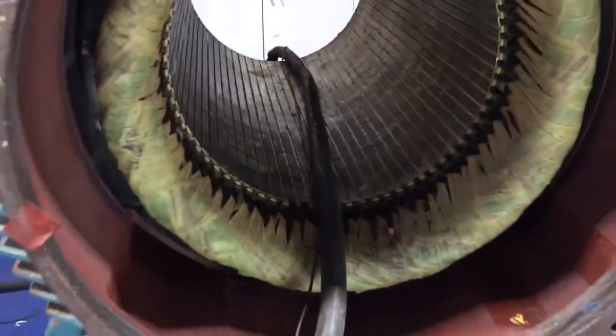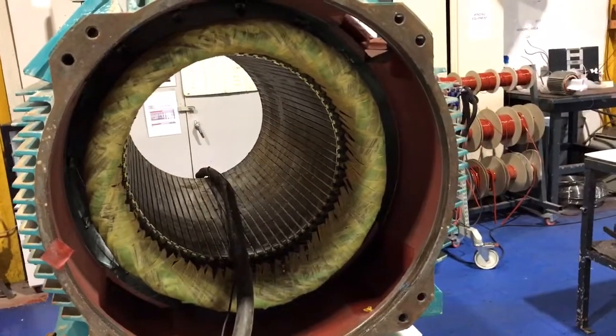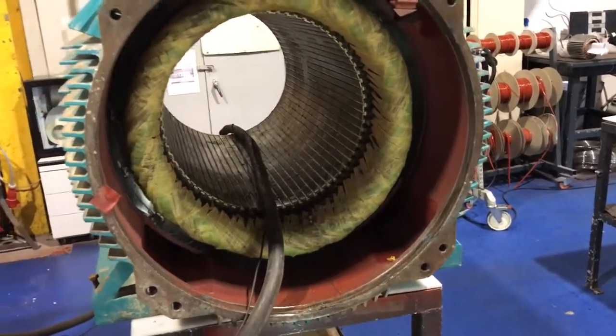That means this motor needs rewinding. These look like original manufacturer's windings, so we don't believe this motor has been rewound before.